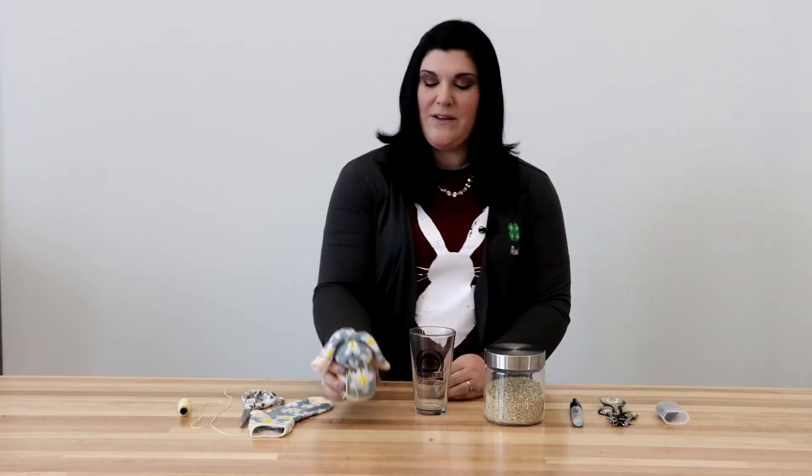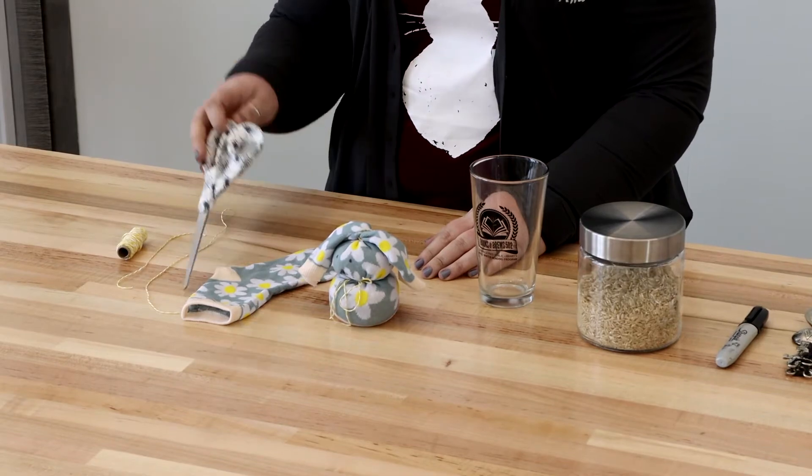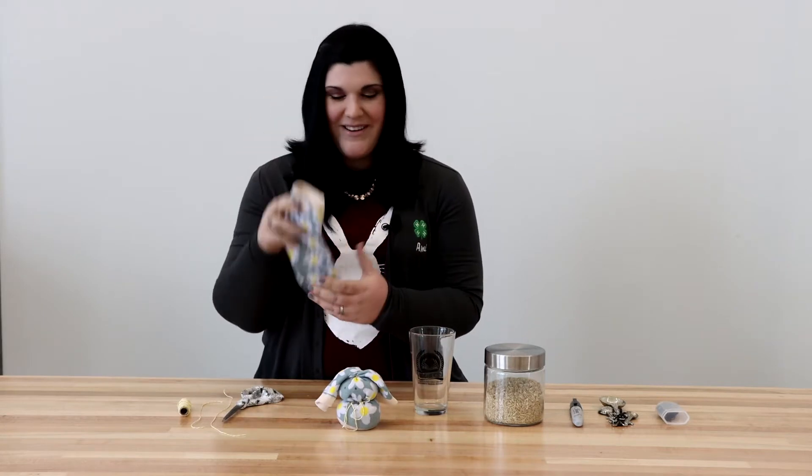Let's talk about what we're going to need for today. We're going to need some twine or ribbon or raffia, whatever you have around the house. We're also going to need some scissors, and we're going to need a clean sock — not a dirty one, a nice clean one.